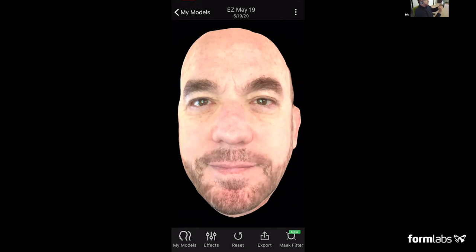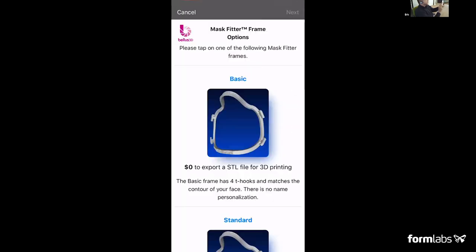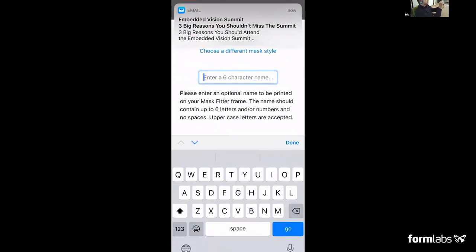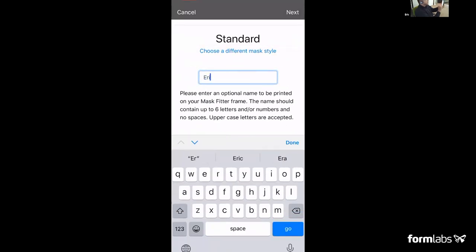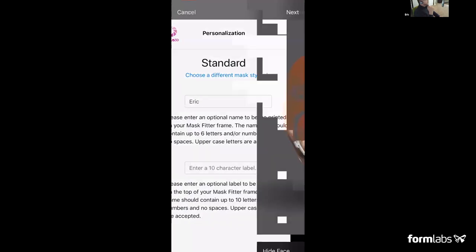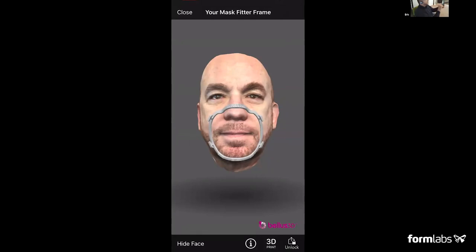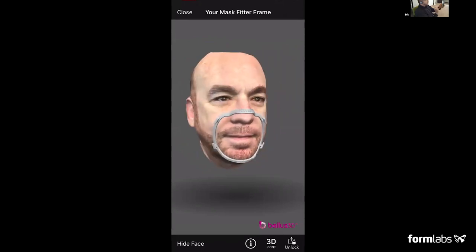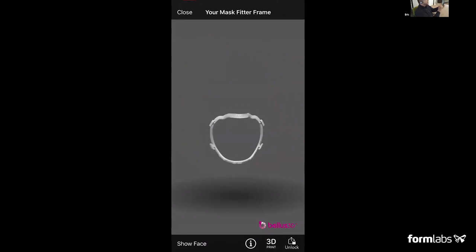Now I'm going to show you how the mask fitter works. I'll click mask fitter, click next, here you see the options — I'll click standard. I can put in my name, click next, and then automatically we're going to create that mask fitter file. You can see the mask fitter that is perfectly conformed to my face. Then I can unlock it and print it. There's the mask fitter by itself.